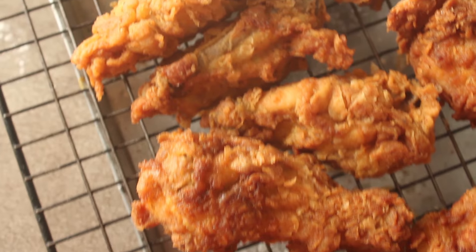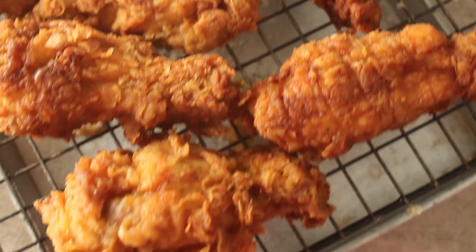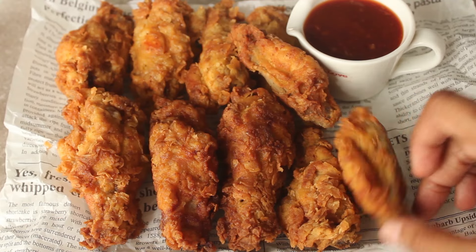Assalamu alaikum, welcome to my kitchen. I'm Chef Hafsah and I have a very delicious recipe for today. Today we will make Crispy Chicken Wings. It's also a restaurant style.